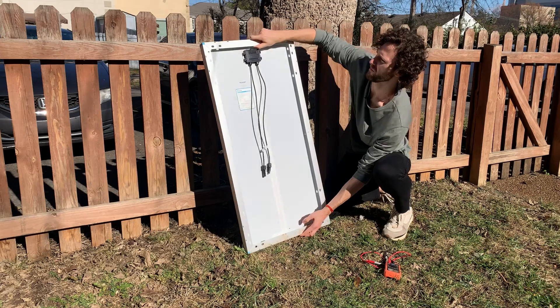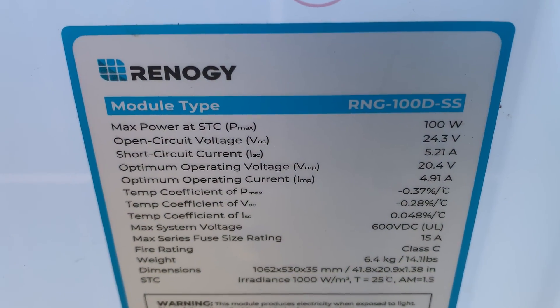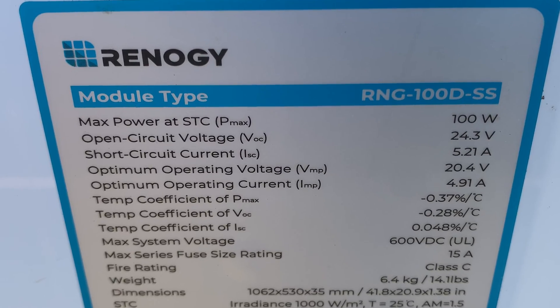Then flip your solar panel over. On the label on the back of your panel, look for the open circuit voltage, or VOC. This panel's VOC is 24.3 volts. If your measurement is the same or nearly the same as the VOC, then your panel seems to be working properly. In my case, the measurement is actually greater than the VOC, which can happen on cold days like today, since a panel's voltage increases as its temperature drops. That's a great reading, so we'll move on to the next step.